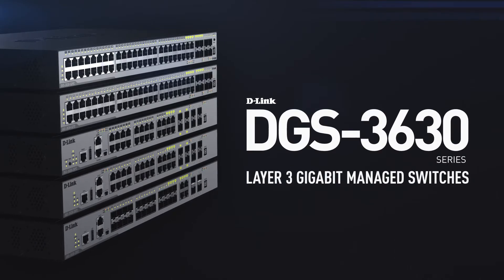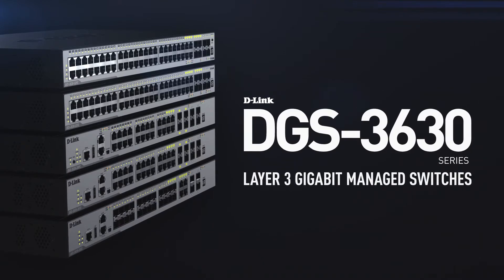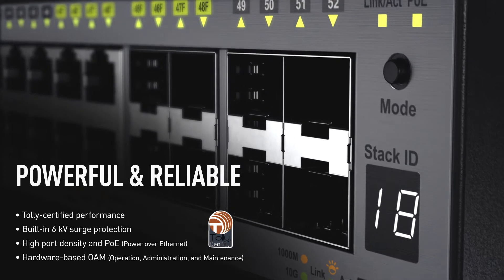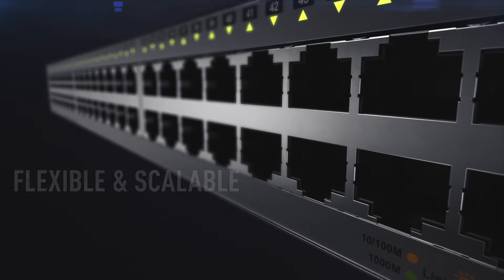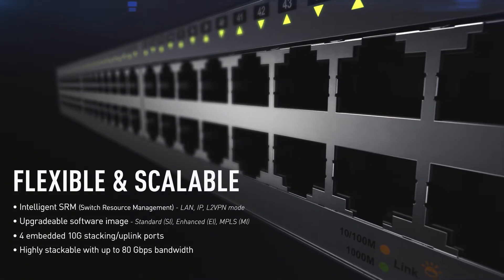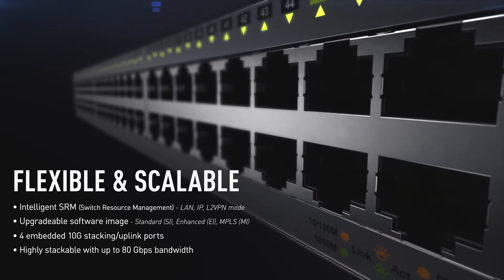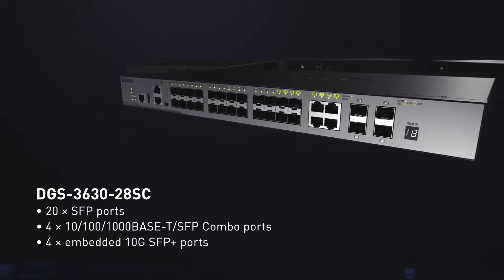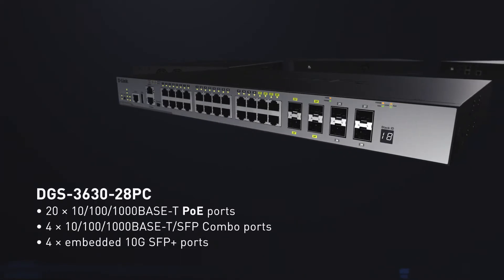Introducing the D-Link DGS 3630 Series Layer 3 Gigabit Managed Switches. The DGS 3630 sets new standards in high performance and cost-effectiveness. With SRM and an upgradeable software image, the DGS 3630 delivers bulletproof enterprise networks that are not only reliable but scalable and flexible. Whether you need multiple port configurations with PoE, Gigabit Ethernet, or long-distance fibre connectivity, the DGS 3630 Series does it all.